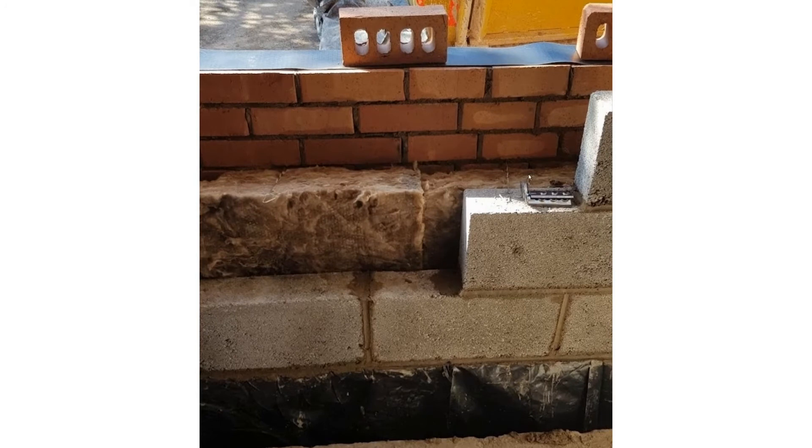Here you can see the cavity is full of insulation. It's not the same insulation I used in the rest of the build — I don't think it's quite as good as PIR insulation, but it's what bricklayers tend to use when they're putting these little metal ties through. It's a lot easier to get the metal ties in when using this sort of insulation.